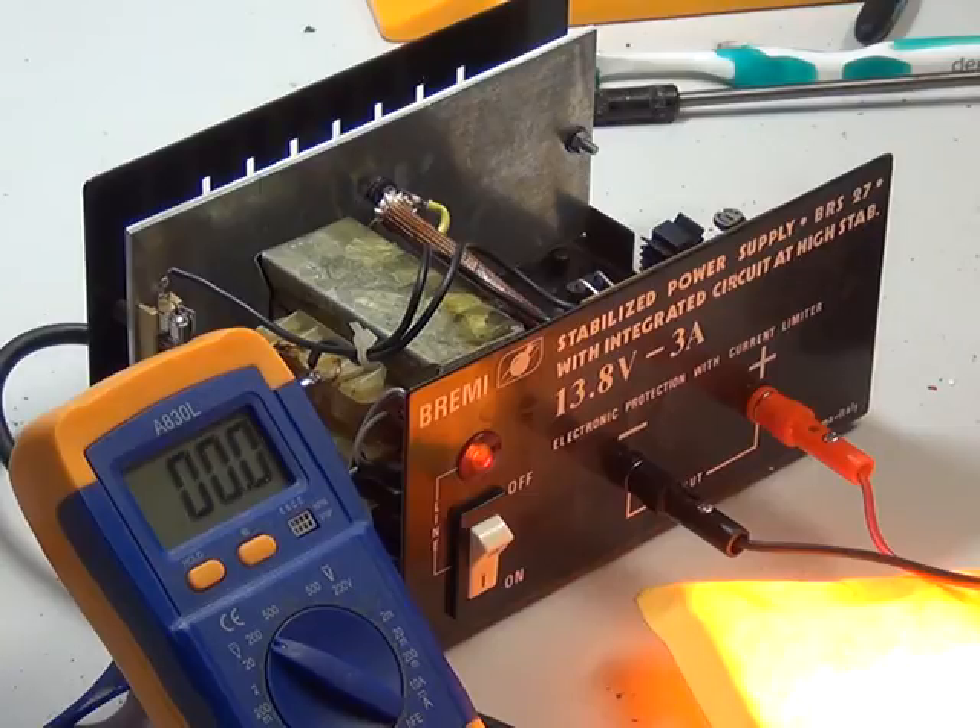The Bremi BRS27 lives again. Thank you for watching, and I hope that's been helpful to you.